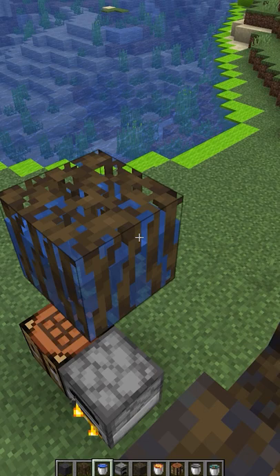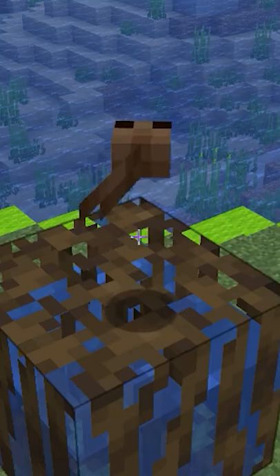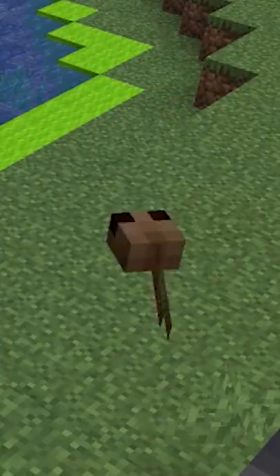The most important thing is that mangrove roots can be waterlogged, giving rise to a floating water block, which can also be used as a simple cobblestone generator. But make sure not to waterlog it with something inside — poor tadpole.